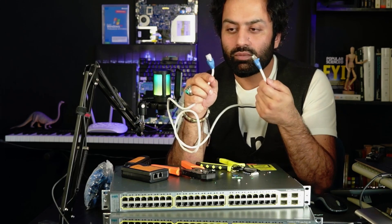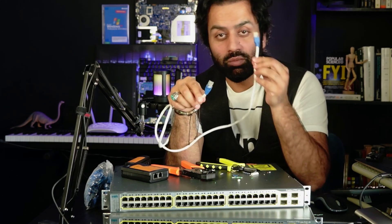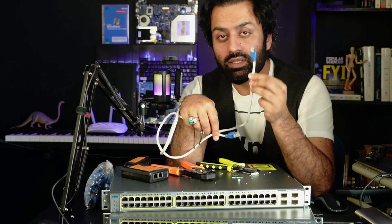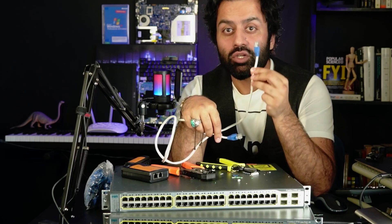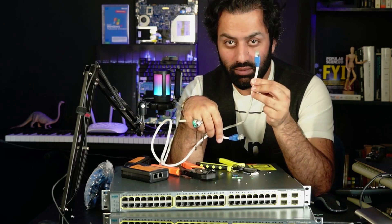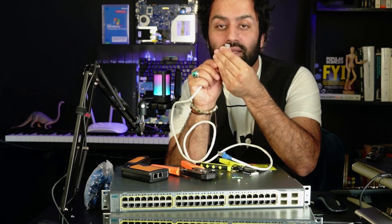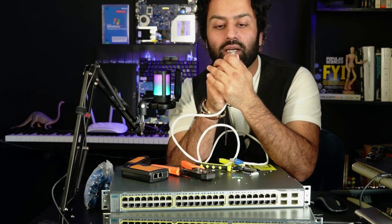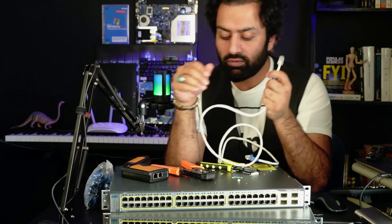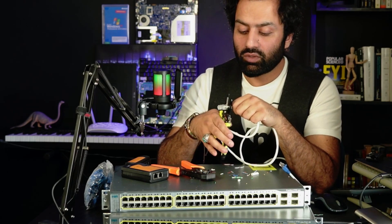Now what is a crossover cable? One side of the crossover cable should be the same as the straight cable. The other side of the cable must be different. I'm going to cut this RJ45 from here because I need to configure this as a crossover cable.